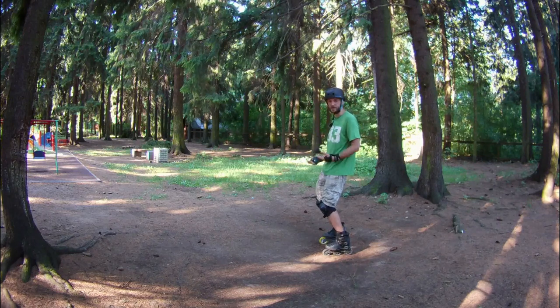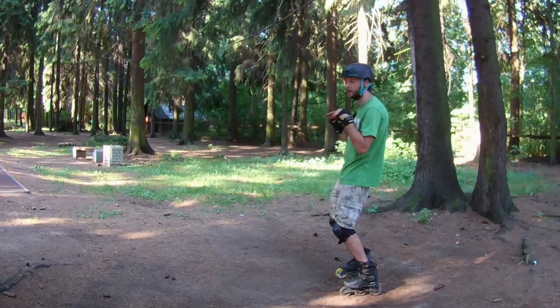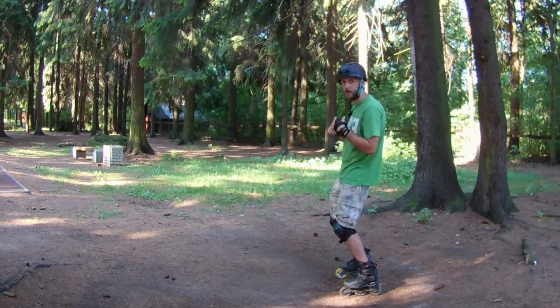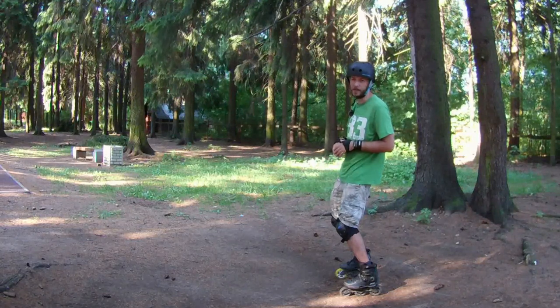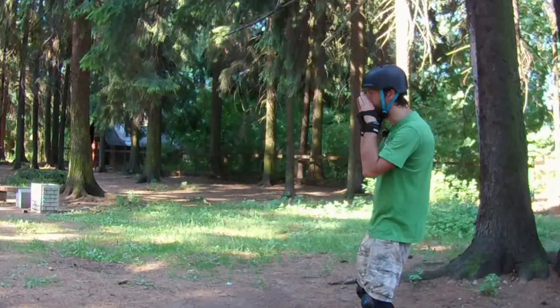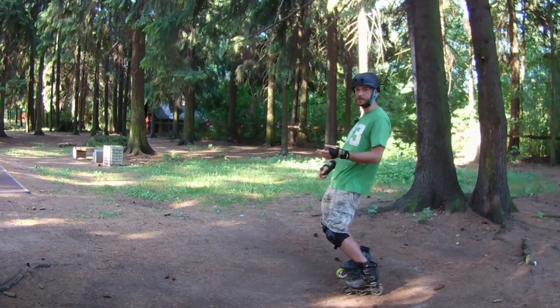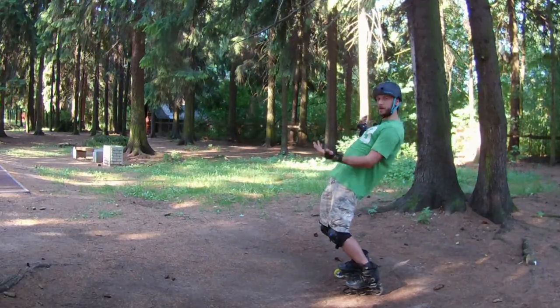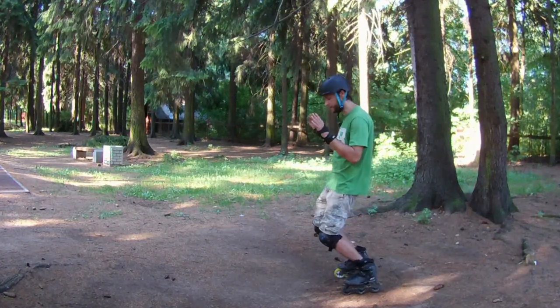Now let's talk about the position of your hands. I recommend you to keep them like this — like you are playing volleyball and waiting for a pass, or like you are shouting something to your socially distanced neighbour. In this position it's very difficult to fall backwards, but you can easily fall forward, and your hands are there to protect you.